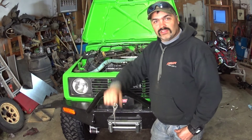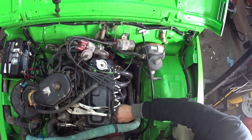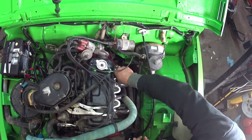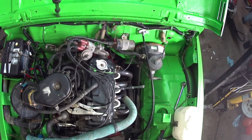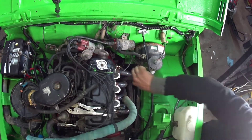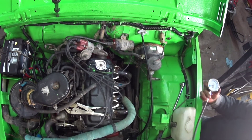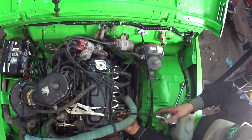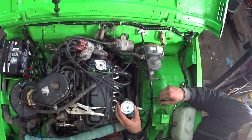Let's get to it and see how this little unit fares out. Let's get the spark plug wires off. Then you take your compression tester and just screw this end into the cylinder. Hold it full throttle and then turn it over.